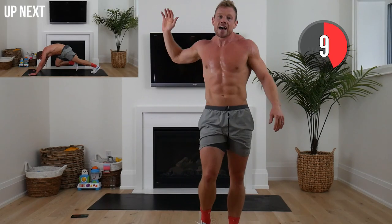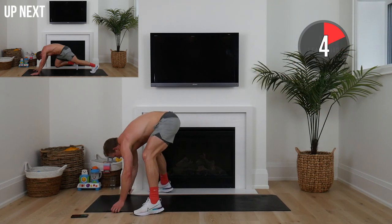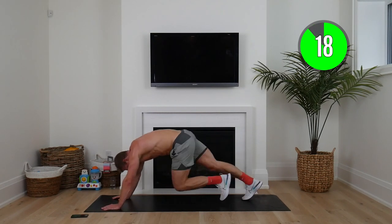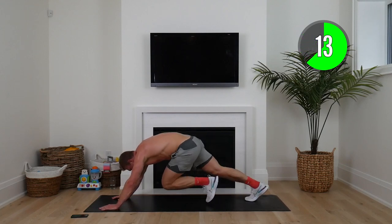Think about how good it's going to feel this day we smashed it. Mountain climbers up next — let's go, squaddies. Drive those knees forward as fast as you can.